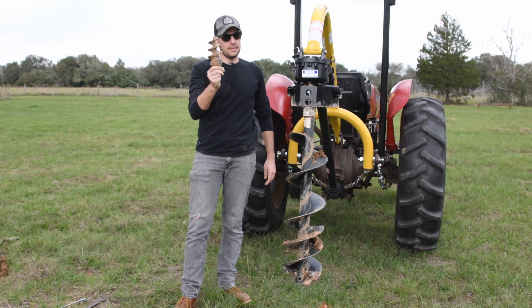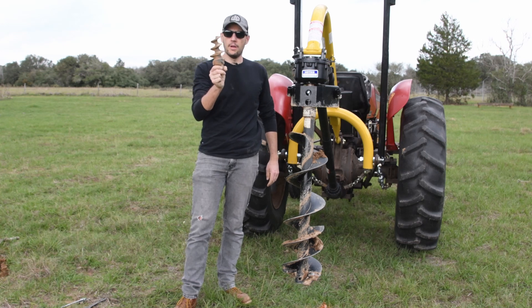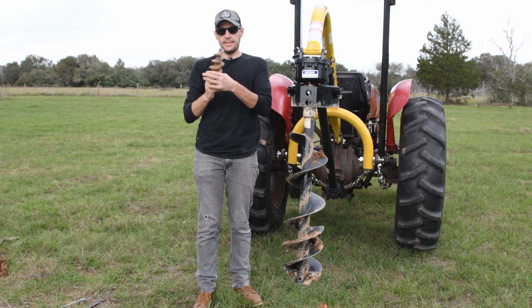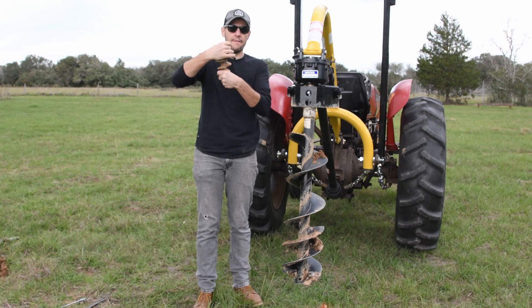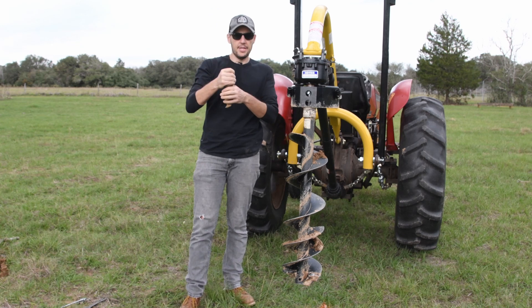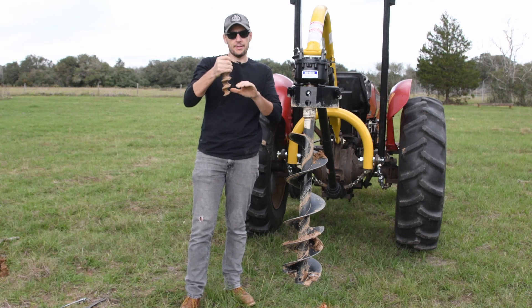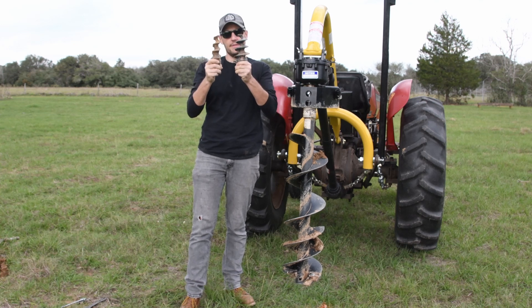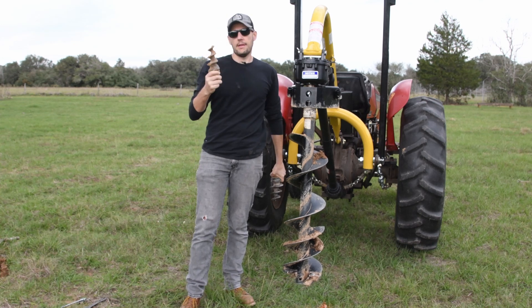Alright, tip number two is a winner. Now let's look at number three. If you look at this tip it looks pretty much like the stock one, but the difference is that I shaved both sides. I still have the high pitch that is going to drive the auger down when it touches the hard clay, but it should be much easier to pull back up because there is less resistance. Basically this one is a modification of the stock one. Let's see how it works.